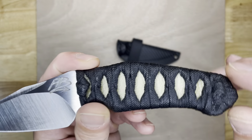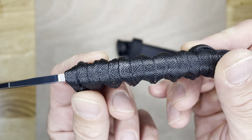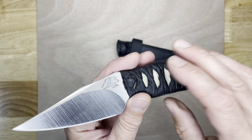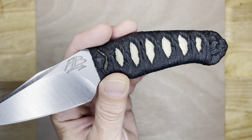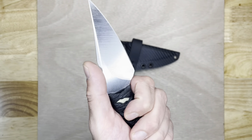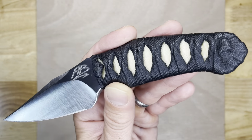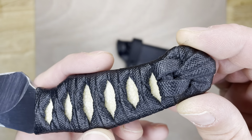You know me — I'm a sucker for the Tsukamaki wrap. Look at this with that beautiful white ray skin and the alternating peaks and valleys from the Tsukamaki wrap. So nice. He also has some with jigged bone, which are so cool, and also G10. But I saw his wrapped handles and he does a gorgeous job with the wrap, so I was hooked — I knew I had to get a wrapped one.